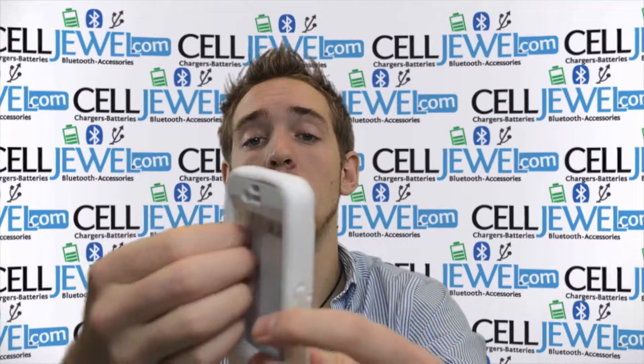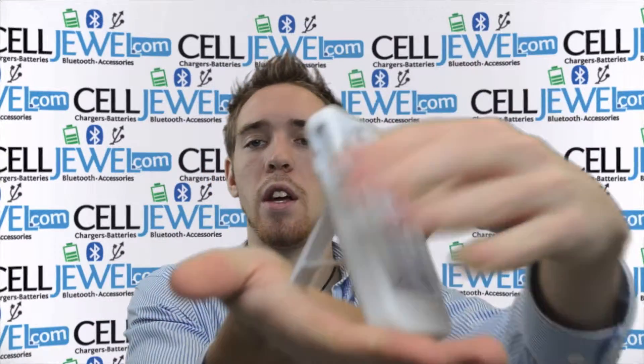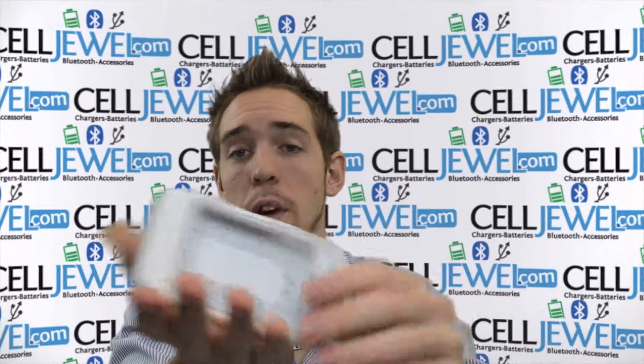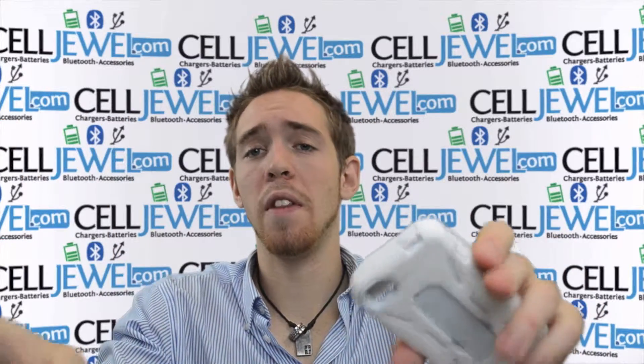It's a great little case, and one of the last coolest things about it is that it has a kickstand right here. Just pull right here on the back, and there's what the kickstand looks like. You can set it up on the table straight up and down, or sideways. And you can watch your videos, go to Netflix, YouTube, play Fruit Ninja without holding the thing.